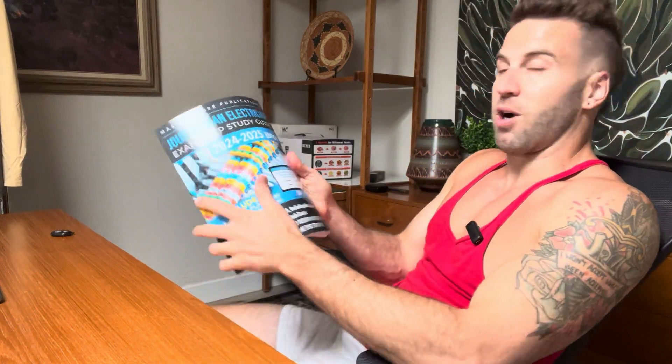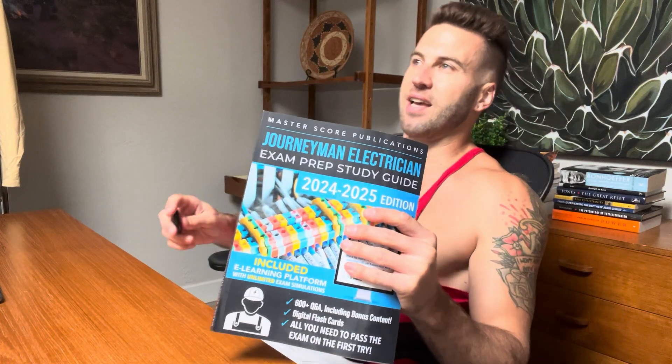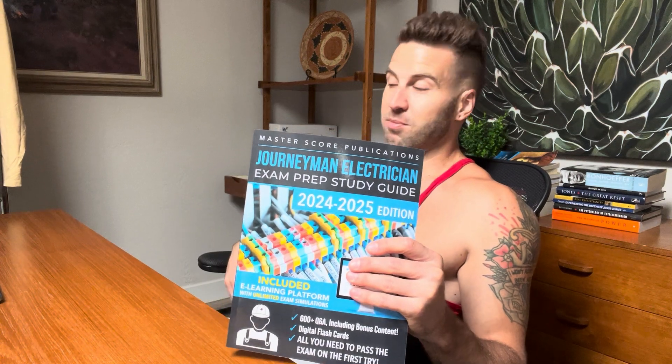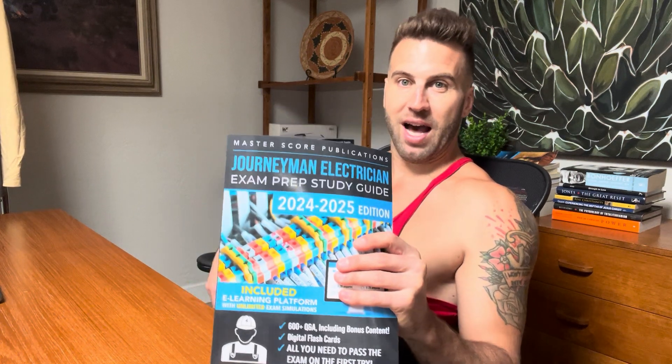Straight up, this is everything you need and more. It just has everything you need — it's perfectly laid out. You're going to feel so good going into your exam on exam day. And when you're done, you're going to feel even better because you're going to pass. So highly recommend.